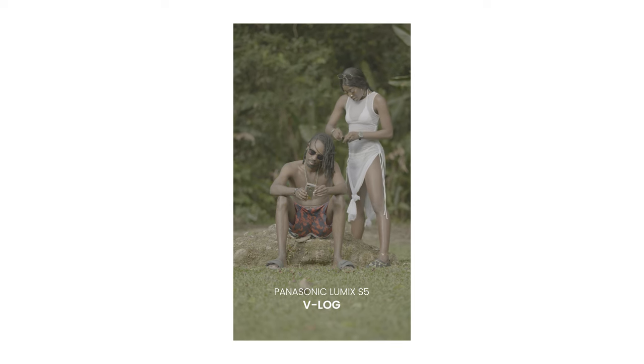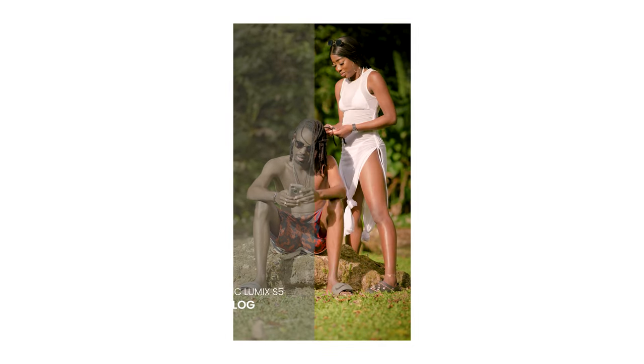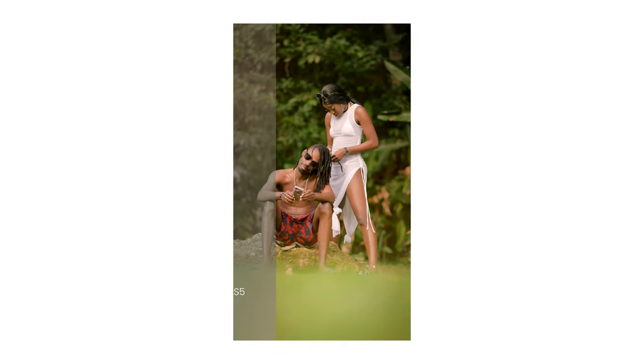I now had V-Log, which is Panasonic's log flat profile, giving me a more flat blank canvas to do my painting, color correction, and tweaking. That widened my horizon way more than when I first started. I've also learned that flat videos may work nicely for color grading, but those files are huge and will pressure your computer, so ensure you have a good performing computer when tackling flat profile and 10-bit videos.